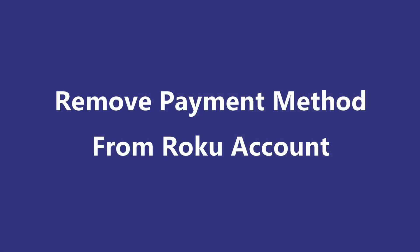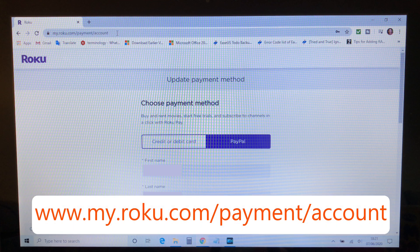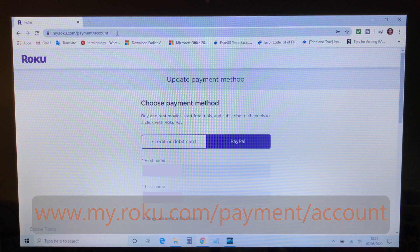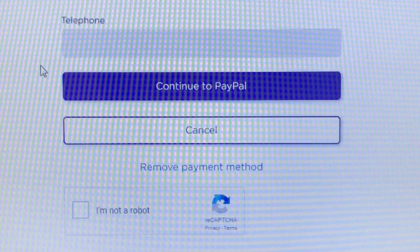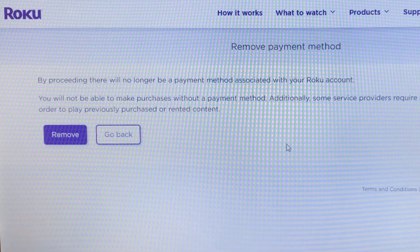If you have already set up a payment method with Roku and you want to remove it, you just have to visit my.roku.com/payment/account, and at the bottom of that web page click on the link 'Remove payment method', and then confirm by clicking on remove.